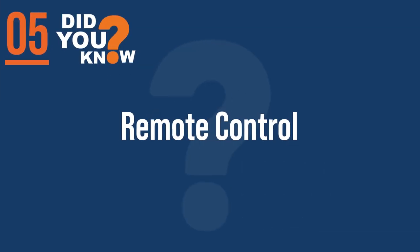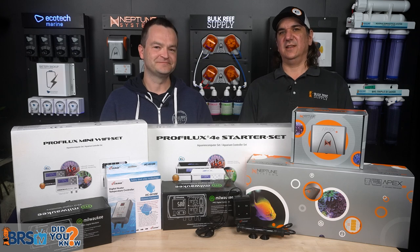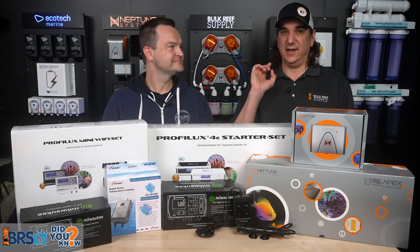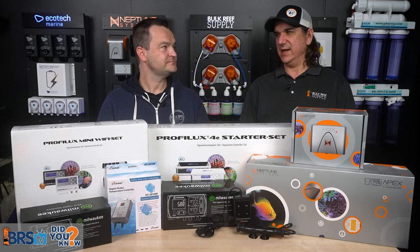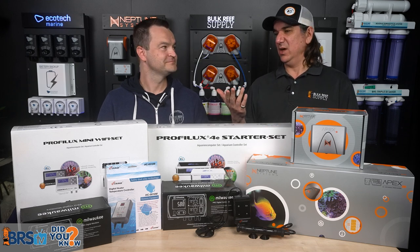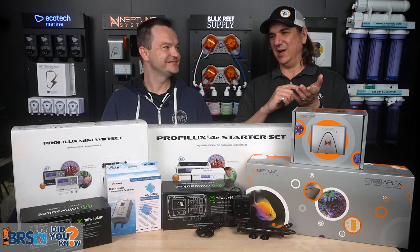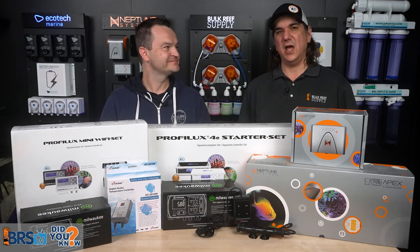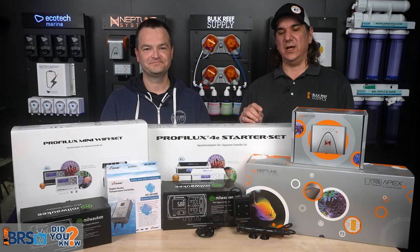Number five: the easiest smart controller is just a remote controller — all that means is that when I'm away from home, I can turn it on and off. The idea of programming a controller is where you lose a lot of people, but even if that's still the case, remote control means I get an alarm on my phone saying the heater's stuck on. I can either run home to unplug it, or just hit a button and toggle it off from wherever I am — on vacation, at work, out with friends.